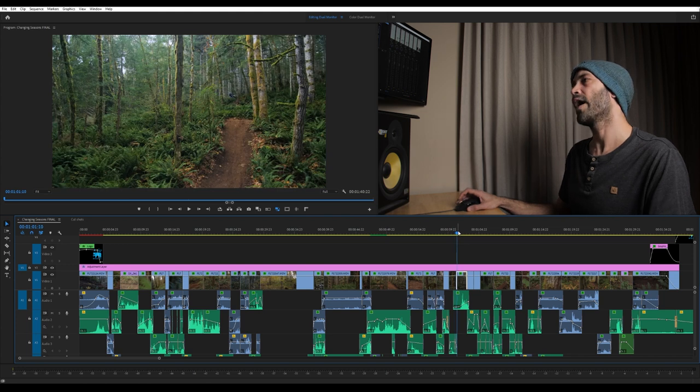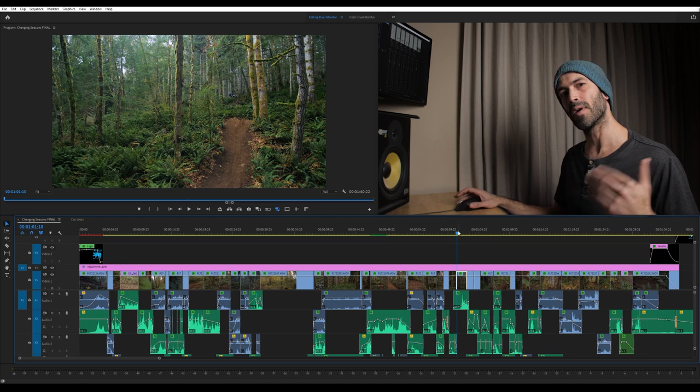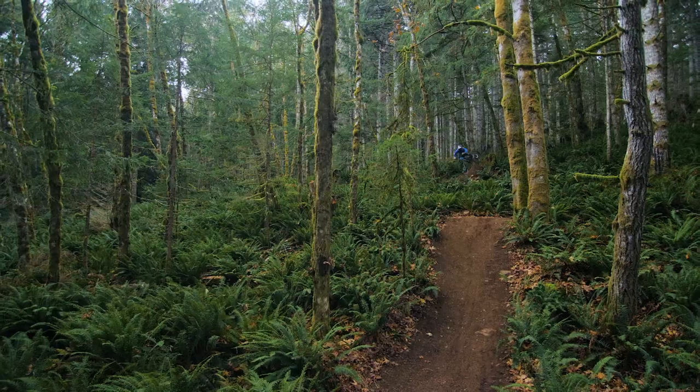I love all these shots and think this little section looks super good. Then we get into another wider shot just to show off the environment before diving into another high-speed section where he's doing the stump gap.